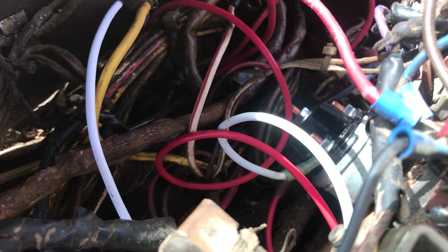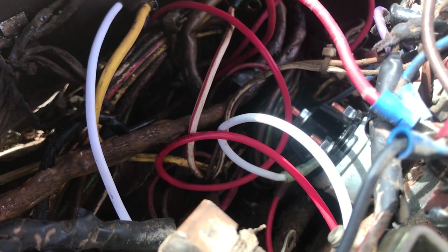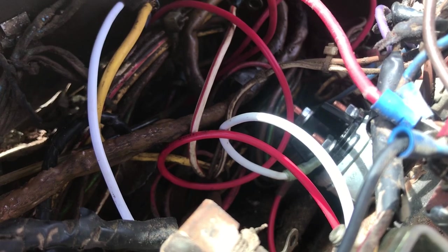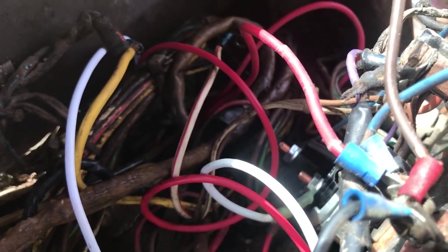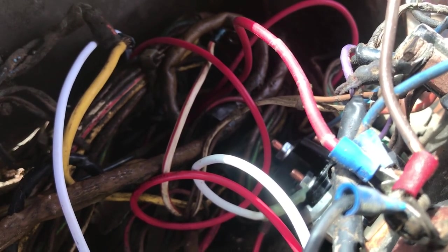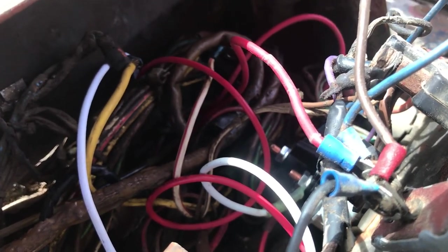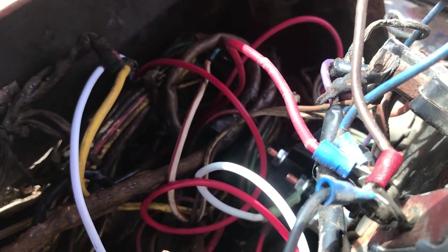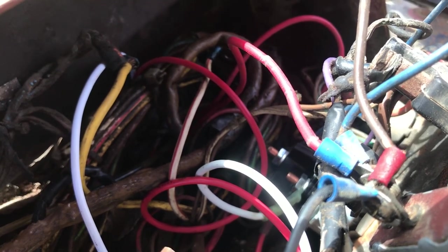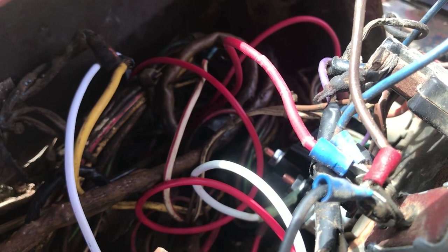This switch has an off position in the middle, left for accessory, right for accessory, and then push further right for start. It's got a couple accessory ports I'm not using. There's one port labeled ignition and one labeled ST — I don't know what the ST is. The switch didn't come with any instructions. So if the ignition port I'm hooked up to doesn't work, I'll try ST. I'm thinking ST stands for starter.